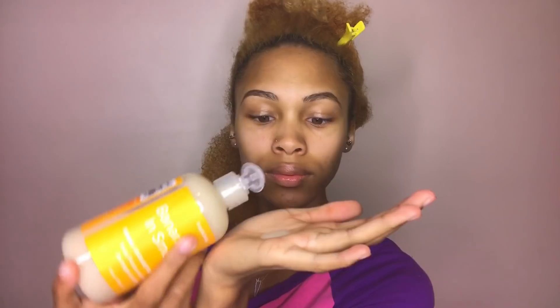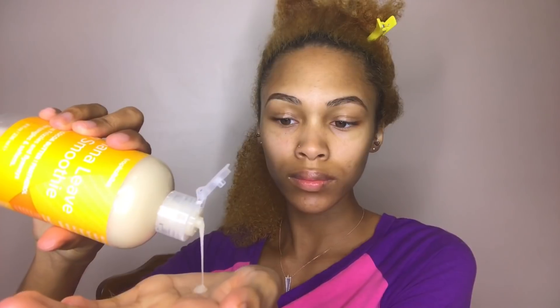I started with their Banana Leave-in Smoothie, which smells just like banana and is even made with it, along with cocoa butter and panthenol. The consistency is very lightweight and runny, which I wasn't expecting. I found that applying it to my hair, I definitely could not use a dime-size amount — I needed a bit more to actually feel like it was moisturizing my hair. Once I did that, my hair did feel soft and frizz-free, but I would personally just use this as a light detangler or light moisturizer.